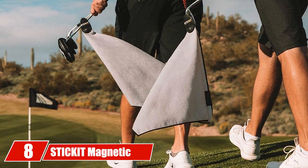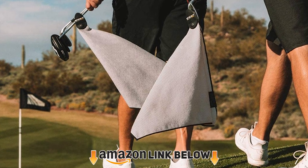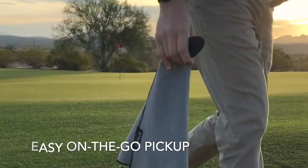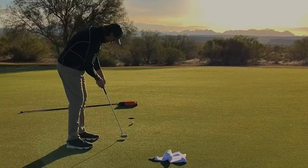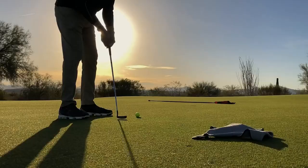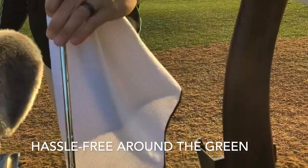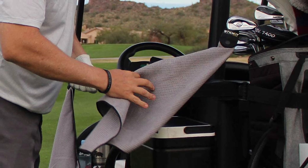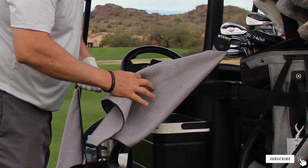The number eight position is held by the Stick It Magnetic Towel. The idea behind this design is to let you position your towel wherever you need it. Using an industrial-type magnet, you can attach it to the body of a golf cart, a metal part of the bag, or even a club, keeping it within easy reach. It attaches securely with little risk of falling off, though very rough terrain may cause it to come loose from the cart exterior. The towel's texture also helps clean clubs and balls effectively.